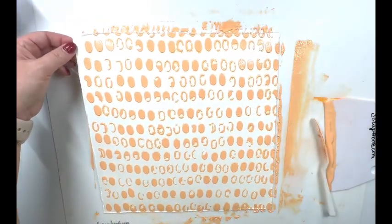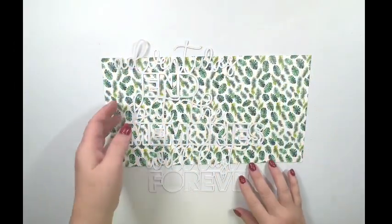Peel and reveal — here we go. Isn't that awesome? I just love it.